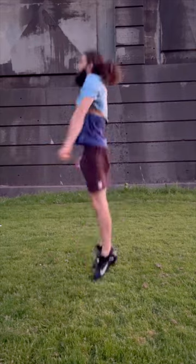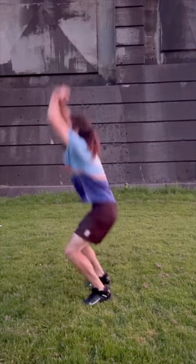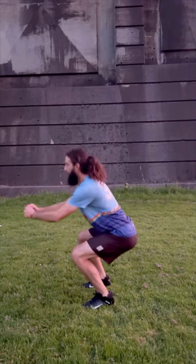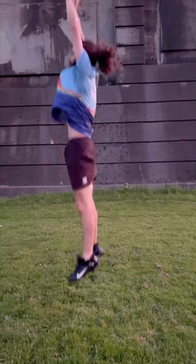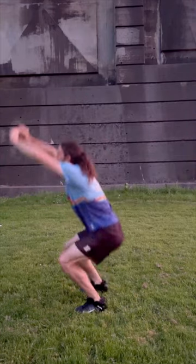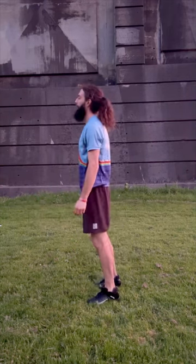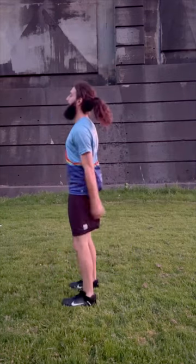One last movement for our vertical activation: a few ass-to-grass squat jumps. From a standing position, squat down getting your hips as close to the ground as you can, keeping your hands in front of your chest as a counterbalance. From the deep squat, push all the way up through your ankle, knee, hip, and shoulder range of motion as you explode up. Each complete movement is one rep — do three to five reps.